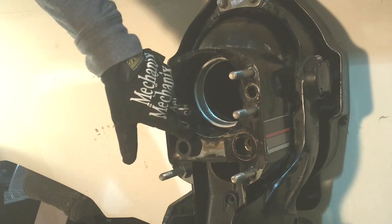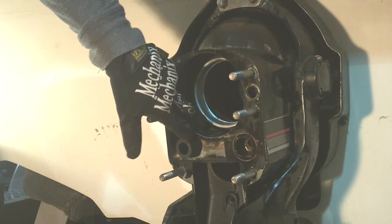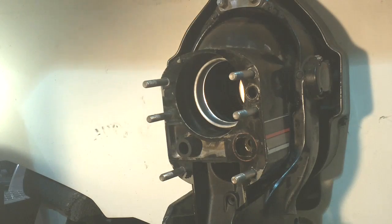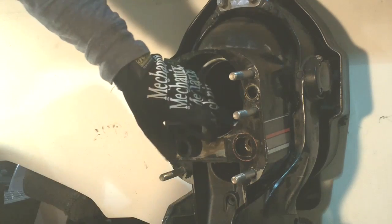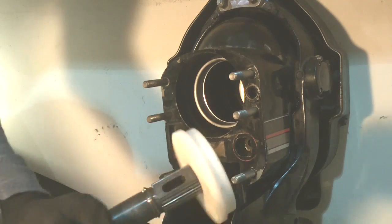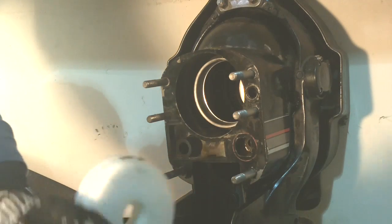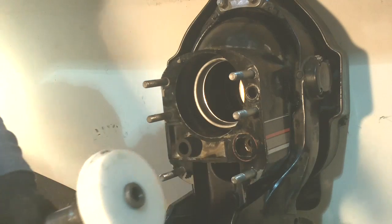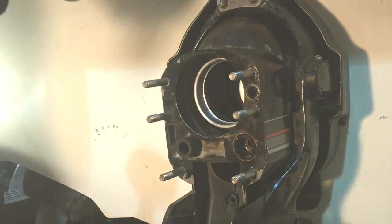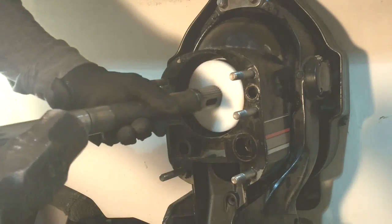We're going to install this sleeve into the u-joint bellows. We've partially got the sleeve stuck in there so that we can hook up this driver to it. This part number is 91-43577 and we'll go ahead and drive it in.